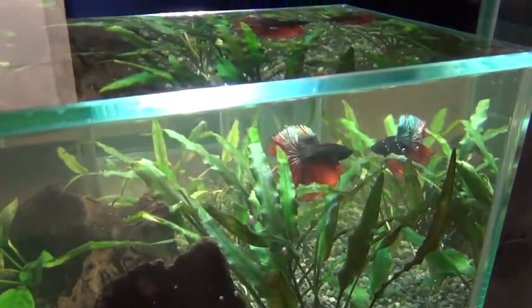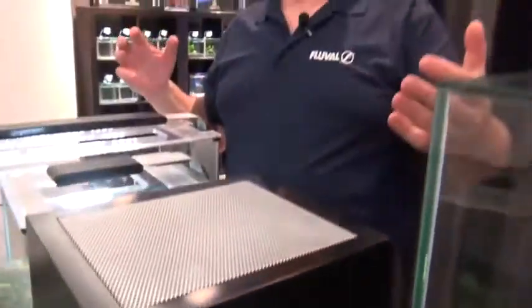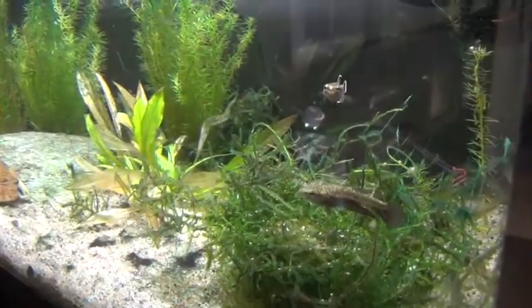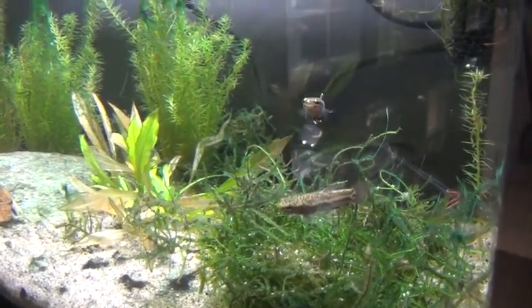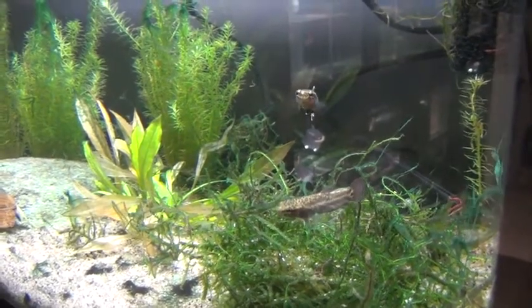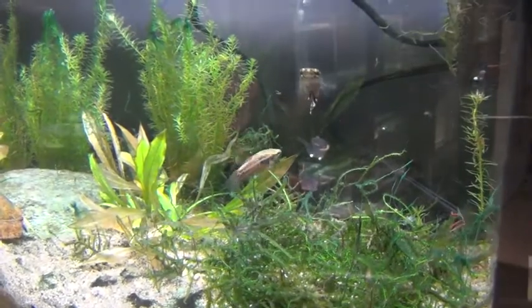You need to do regular water changes; if you have a small filter on it, that's actually better. If you think about it, their natural environment — which is choked with vegetation — is a huge biomass that filters the water as well, so the water quality is actually fairly high. The oxygen level might be a little lower because it's warm, but the water quality is actually excellent. So do water changes, think water quality — forget about the myth that bettas can tolerate really dirty water.